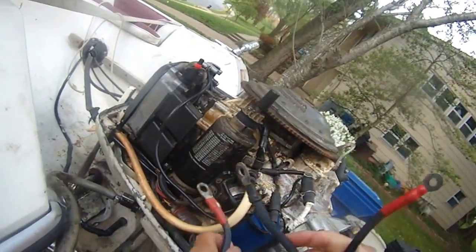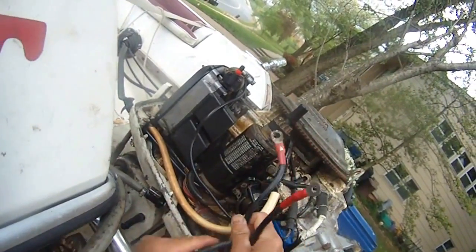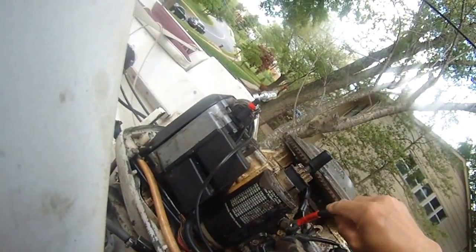Alright, let me troubleshoot this by jumping the two large terminals on my solenoid and jumpstart the motor so you can see. Okay? So here we go.